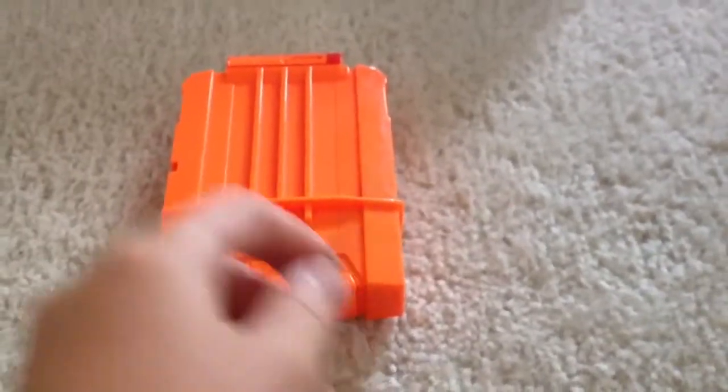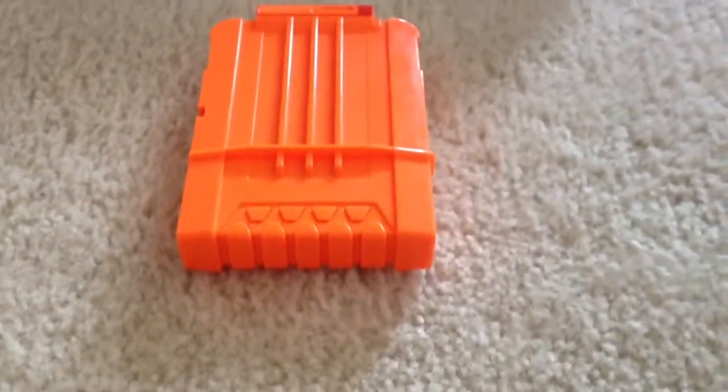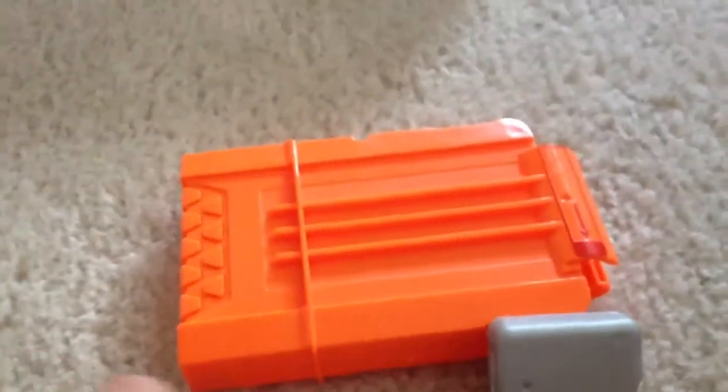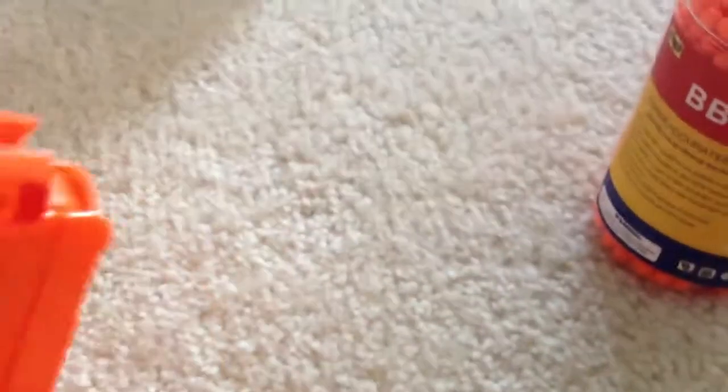Hello YouTube, today I'm going to be showing you how to make a Claymore Nerf cartridge thing, whatever you want to call it. What you need is some dental floss, a nail, some BBs, and something long to push down the cartridge.